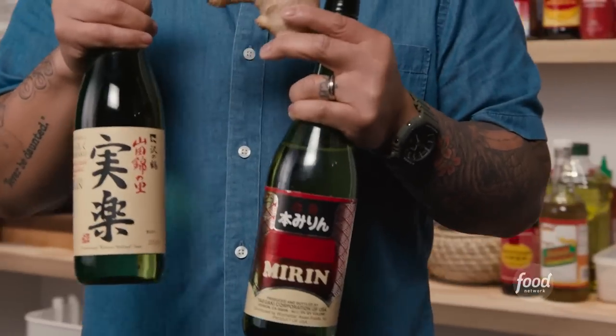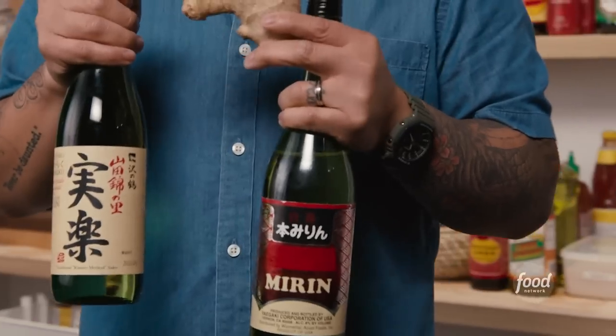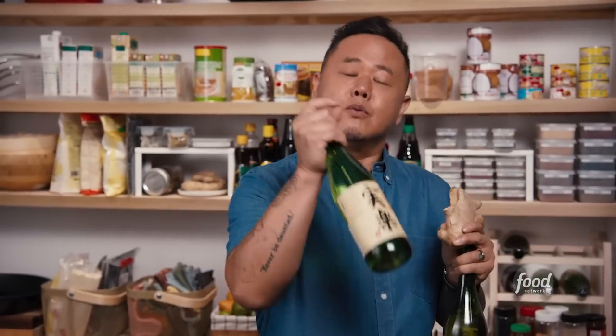For miso yaki, I'm going to need mirin, sake, and ginger. Sake and mirin are actually cousins — mirin is made from sake. Both have alcohol, both brewed from rice, but mirin has sugar in it, so it makes it sweet. When I think about flavor profiles: use mirin to sweeten dishes, and sake for that kind of burnt rice aroma. In Japan, the word sake means all alcohol — all booze, beer, wine, etc. If you want to look like a pro, sake is called nihonshu in Japanese.